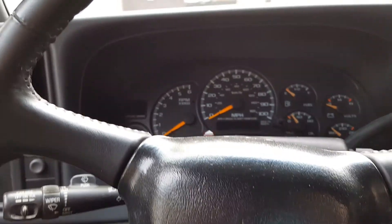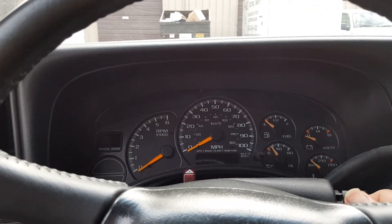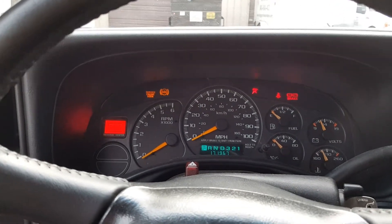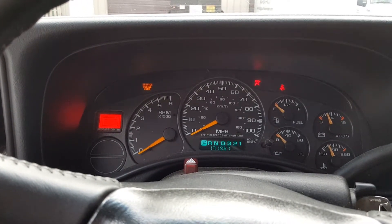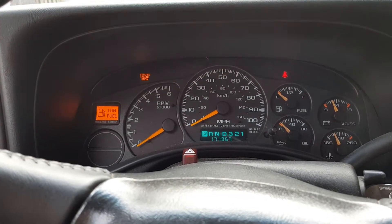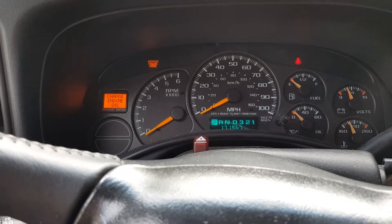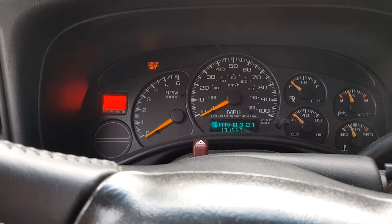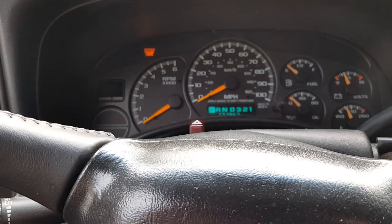First thing we're going to do is turn the key to the on position and immediately press the accelerator to the floor four times. As soon as the oil light flashes, you are finished. Thank you for watching from R&T Garage.